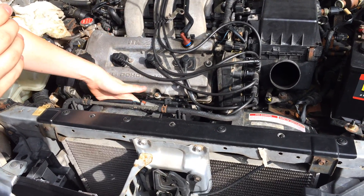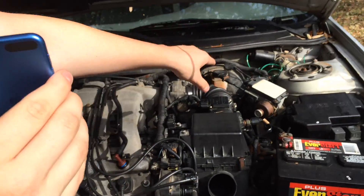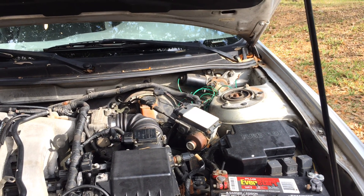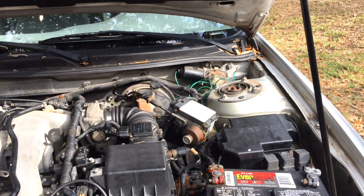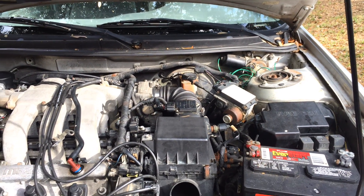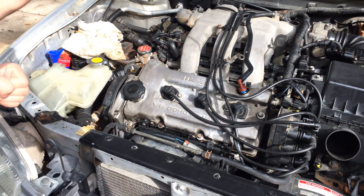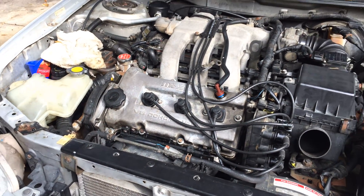This one had never came on automatically. You can see the green wires back there — the person that owned this car before tried to run their own wires to turn it on manually so the car wouldn't overheat. It was successful and unsuccessful; we think that's why the alternator went out one time, so it can be very costly and cause many other problems.